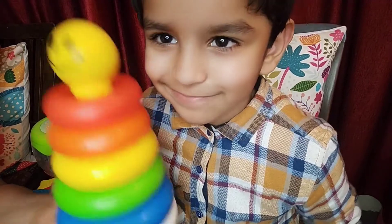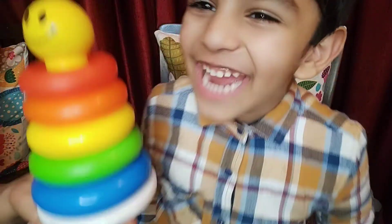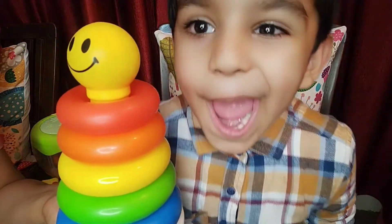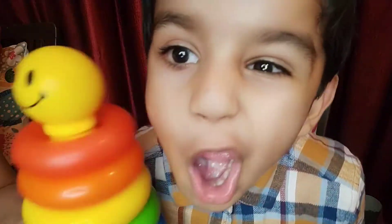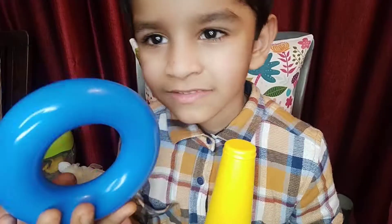Friends and welcome to our channel! Let's learn the colors with these rings. Are you excited? We are! Yeah, blue!